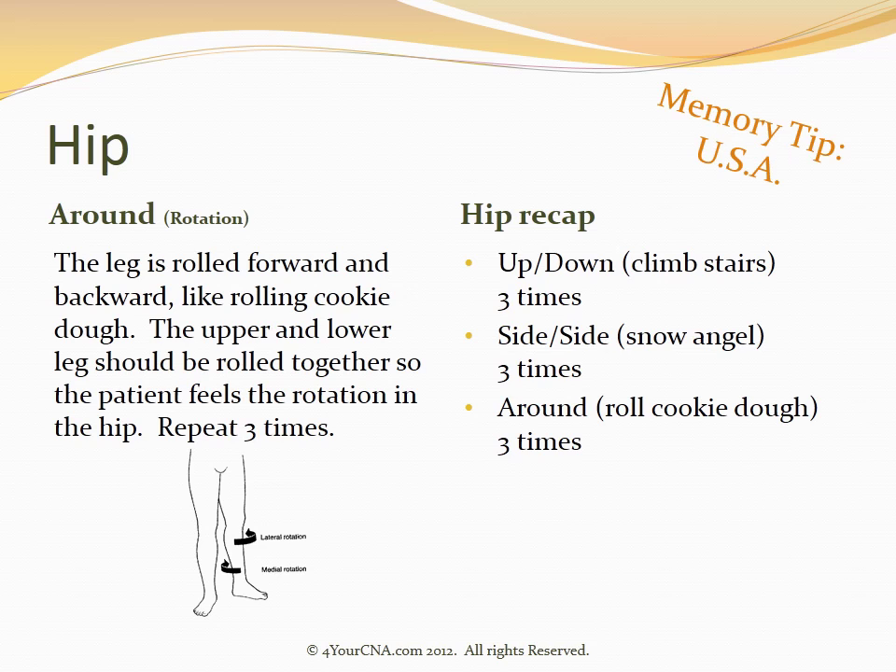A recap of all three hip exercises, each to be repeated three times: an up-down motion which looks like the patient is climbing stairs, a side-to-side motion that looks like a snow angel, and an around motion that looks like you're rolling cookie dough.